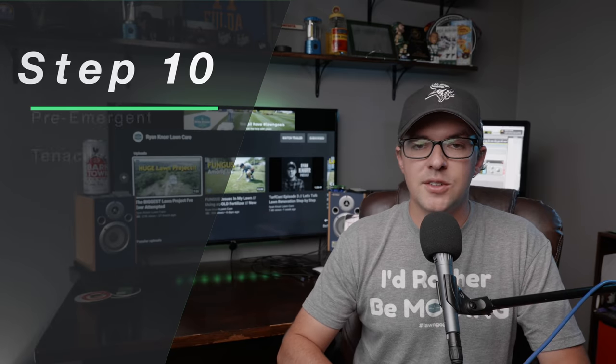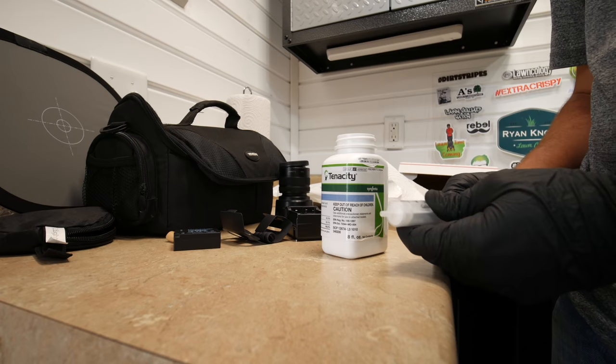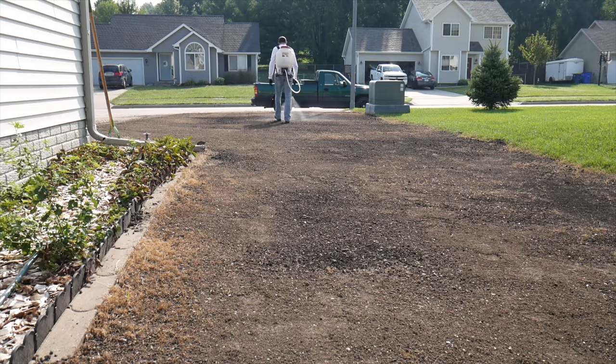At this point you can decide whether to use a pre-emergent for weed control. If you've had a lot of issues with weeds or poa, you can use a product called Tenacity — it's safe to use at the time of seeding, won't harm your grass seed, and will help prevent weeds from coming up as you water. If you're not comfortable spraying, there are granular starter fertilizers that have this same ingredient in them, so you can put down starter fertilizer and have that pre-emergent added at the same time. I've usually done spraying on my renovations since I had Tenacity on hand, but you can make your own choice.